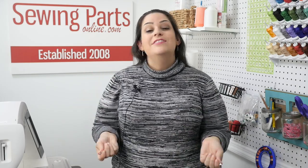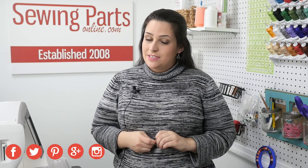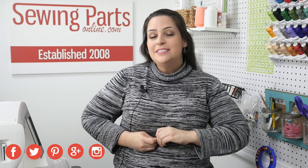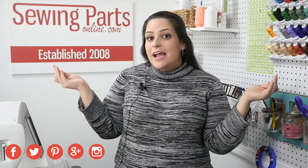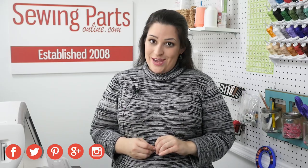For more information about these feet and what adapter goes with what, visit our blog — the link is in the description below. If you need any of these parts, visit us at sewingpartsonline.com. Come hang out with our sewing community on Facebook, Twitter, Google+, Pinterest, and Instagram — we're everywhere! Be sure to like this video, share it, and subscribe for next week's sewing video.